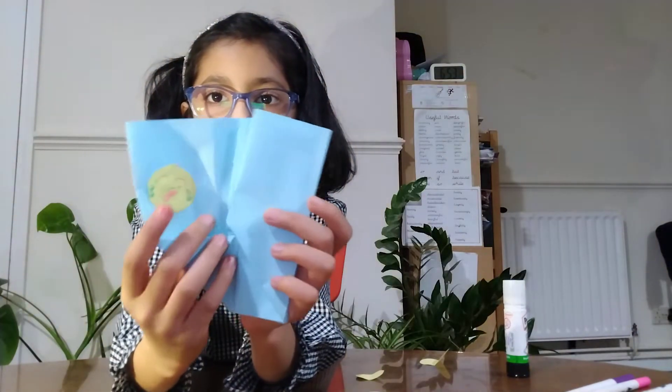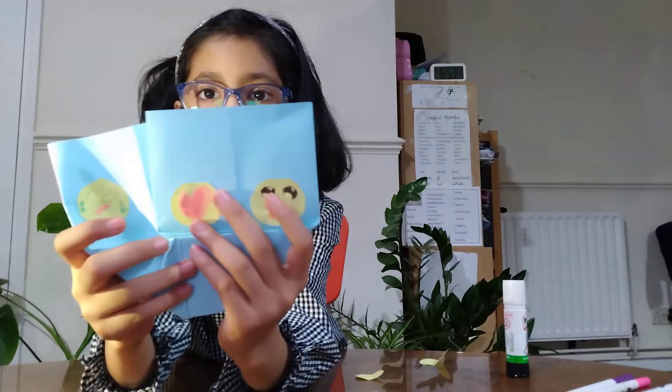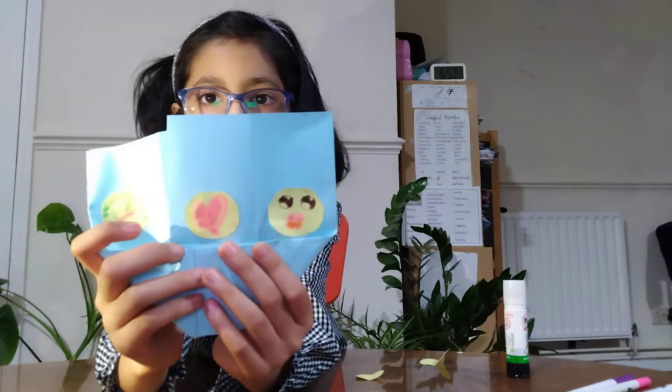Now we are going to fold it, turn it, and then open it. Now it's a crying face and a heart face. A heart and a cutie face. So thank you for watching, and I hope you have a lovely time. Bye bye!